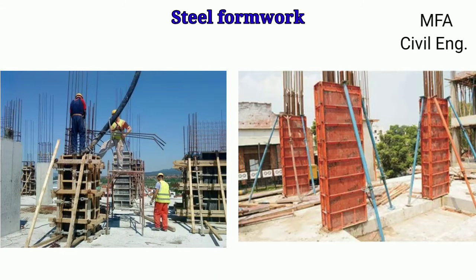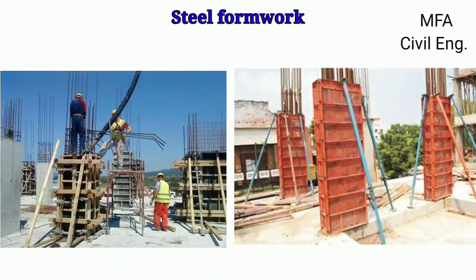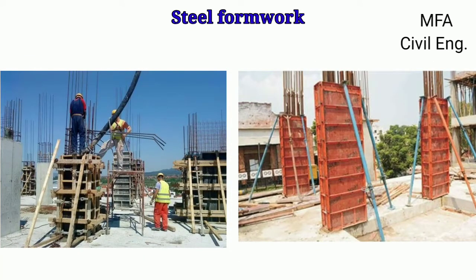Hello everyone, my name is Fazal and you are watching MFA Civil Engineering. The mold made up from some rigid materials like timber or steel plates, in which concrete is placed and in which it hardens, are called as the formwork.